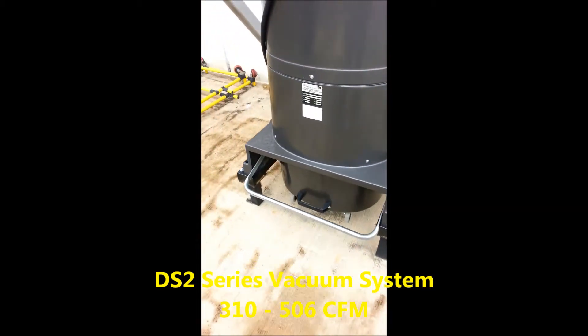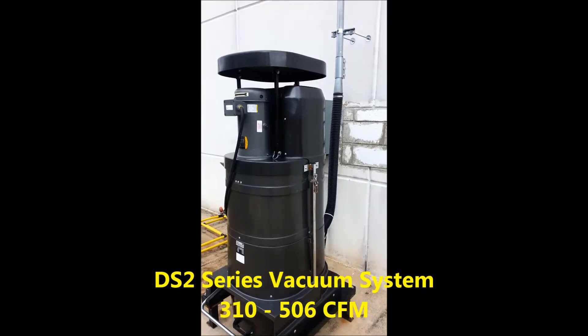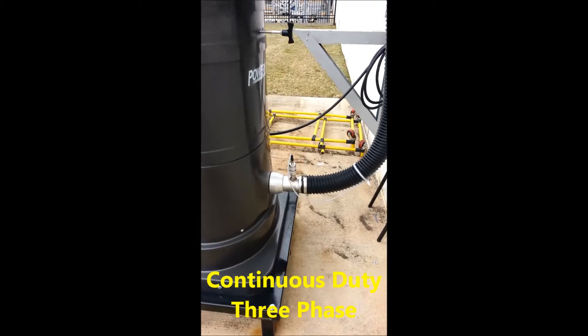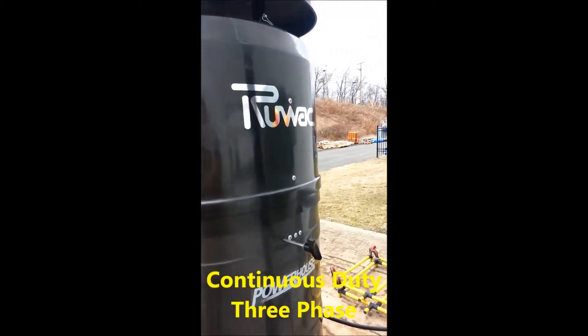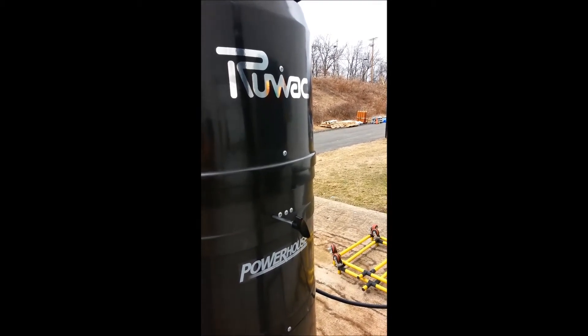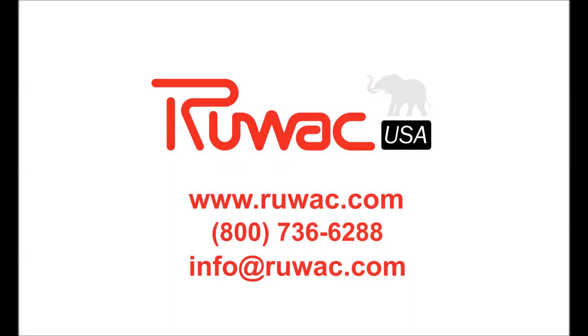So, here's the top of the bays. Here's the bottom of the bays.